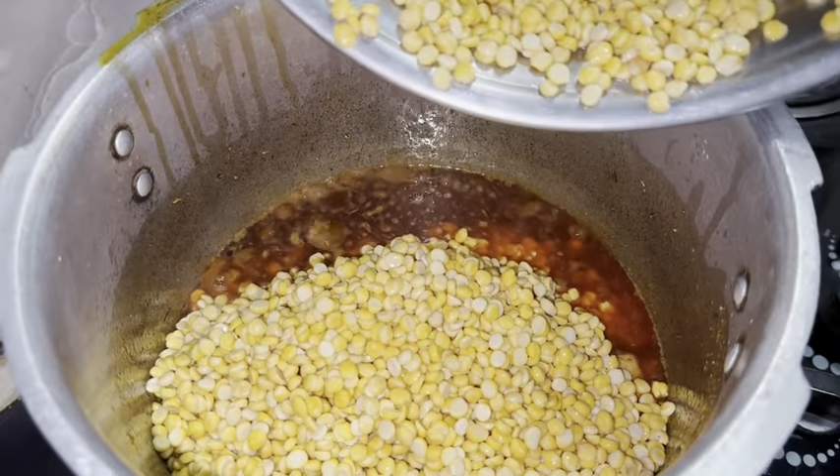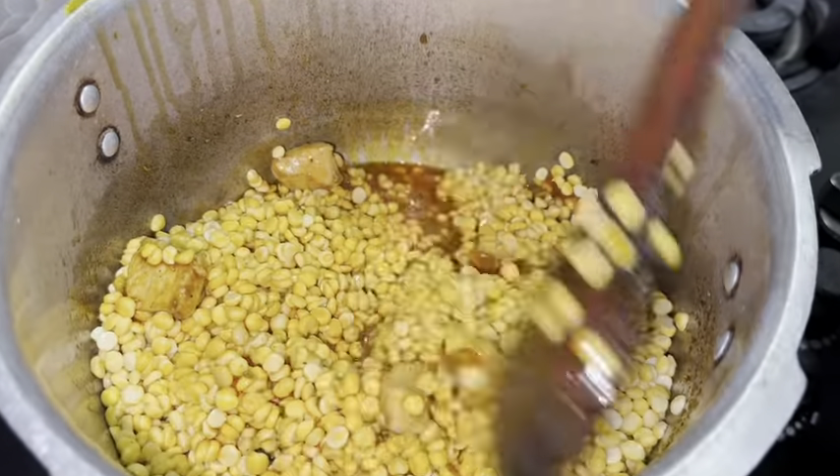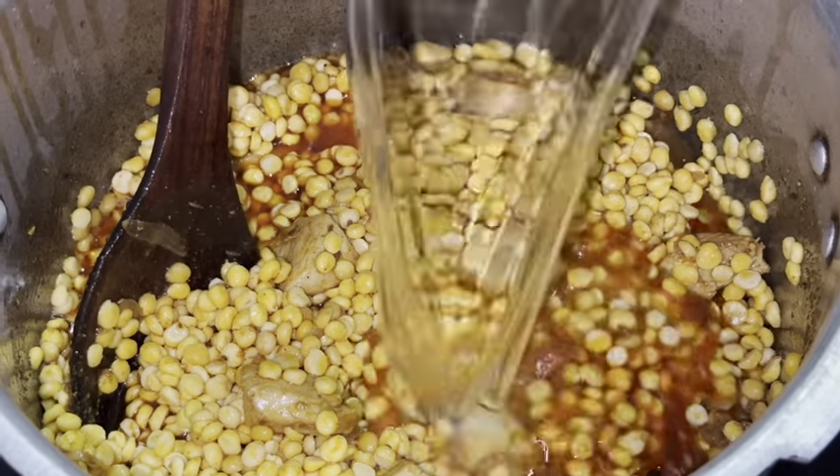Add 1 tablespoon of ginger and garlic paste. Add half a kg of boneless chicken.